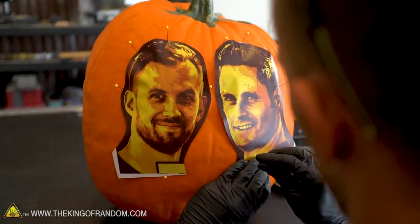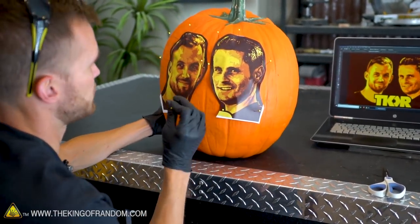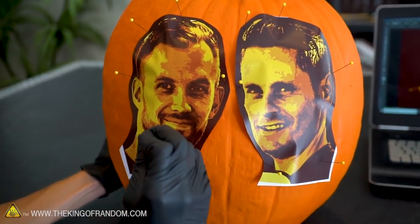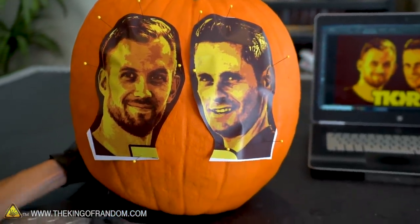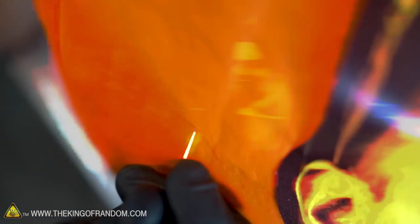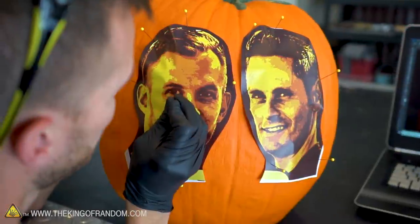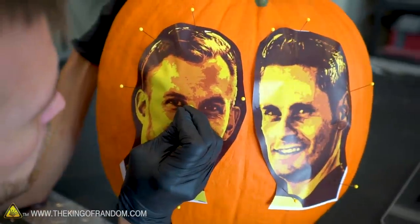The printouts are now pinned in place, and we're also going to use the pins to do some marking. We can't really trace through the paper onto the pumpkin, so what we're going to do is use the pin to poke through the pictures into the pumpkin to leave marks in important places. Then after we've got those marked in, we'll go in with a Sharpie and fill in some of the lines more completely. You can leave very small marks in the skin of the pumpkin that still show up pretty well.